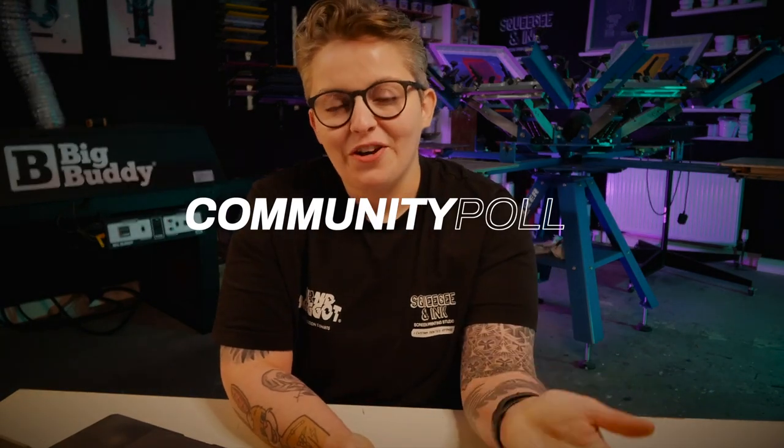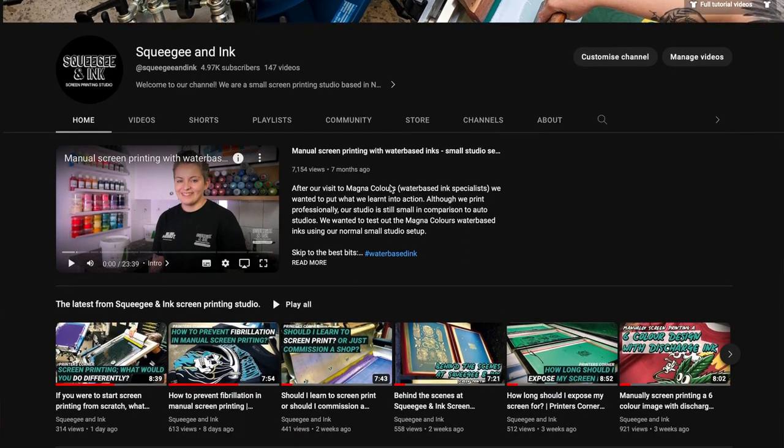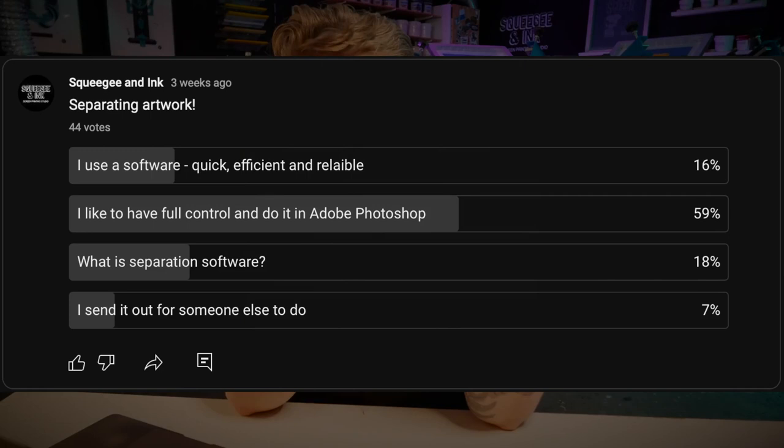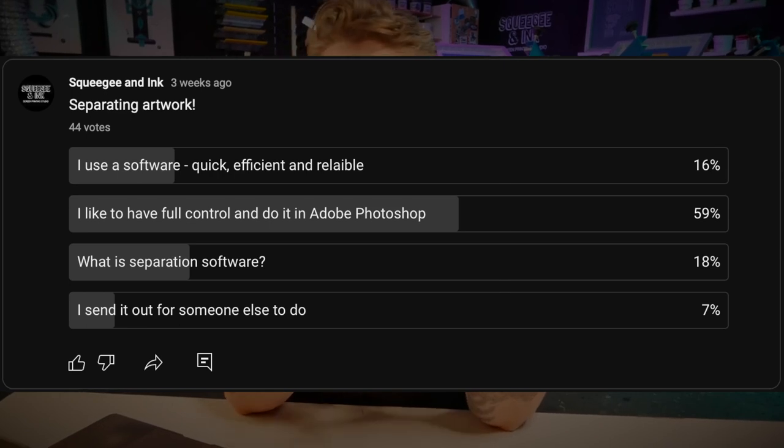And now it's time for this week's community poll. If you want to cast your vote, you simply go to our YouTube channel under the community tab and cast your vote on all of the different polls that we've got running. This week's question was about separating artwork. The options were about using software to do the separations, doing it a little bit more old school in Photoshop, using a specific separation software, or sending it out for somebody else to do.